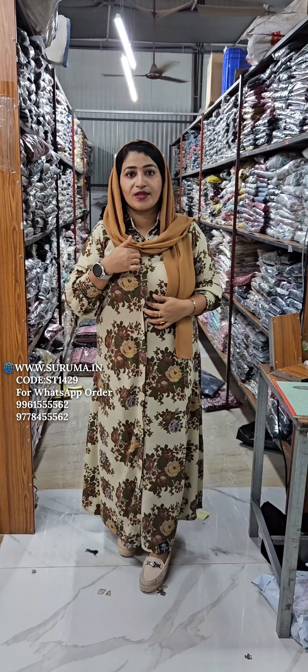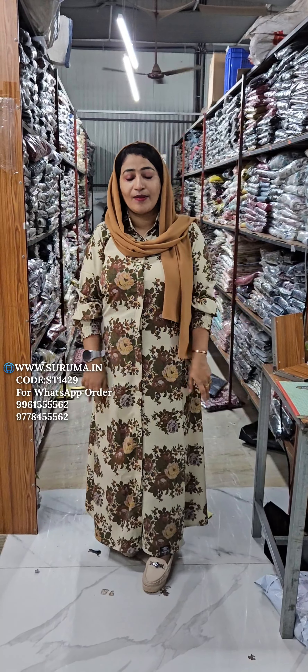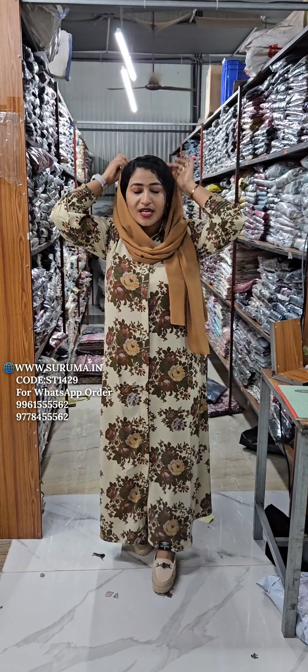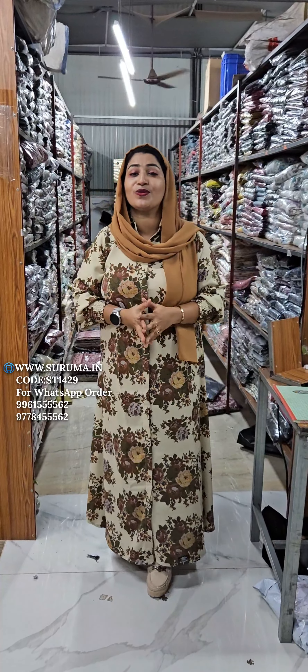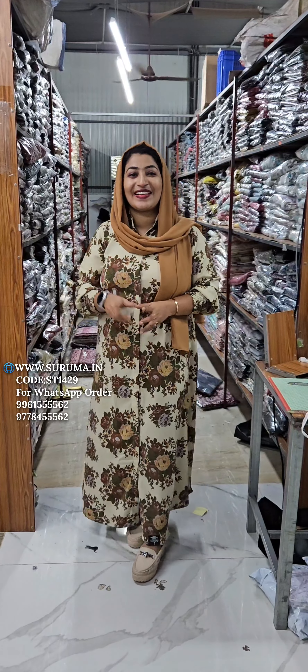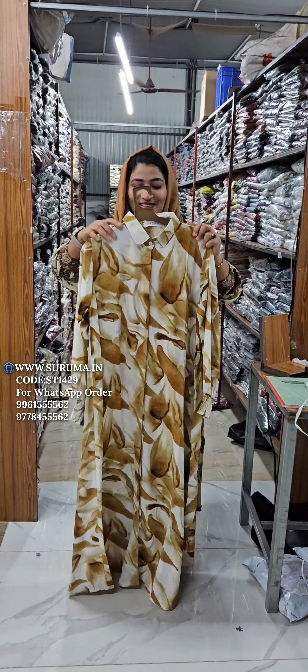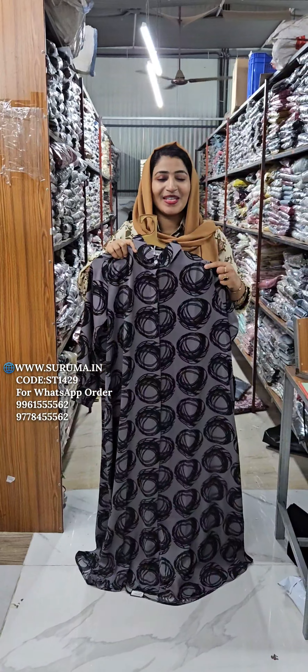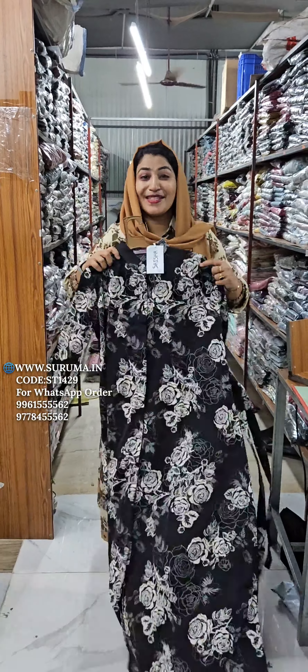If you open it, you can cut the sleeve. So we are going to make sure it's a great product. We are going to make a product. Here we are going to make a product. The product is a great product.